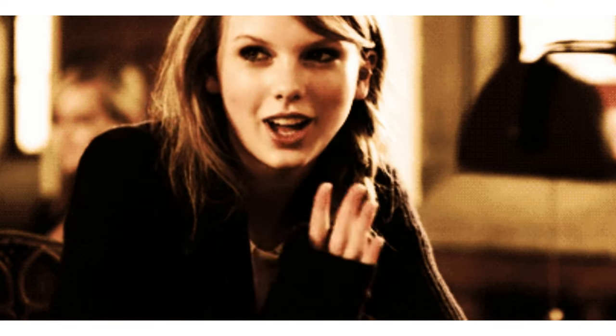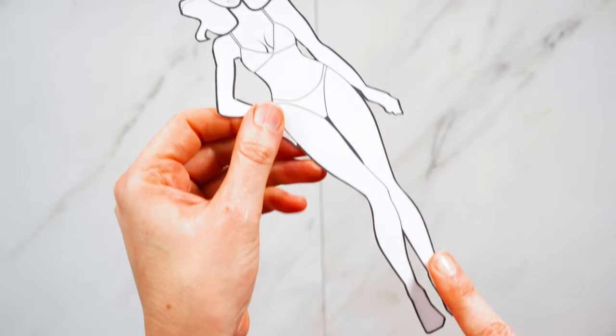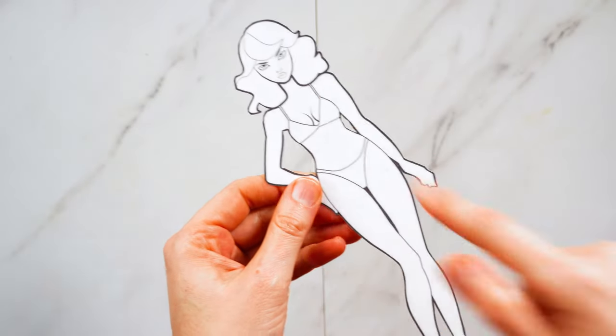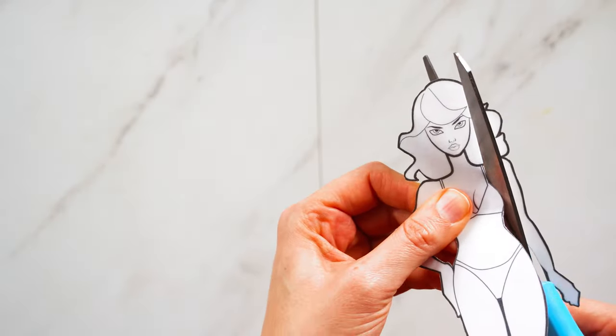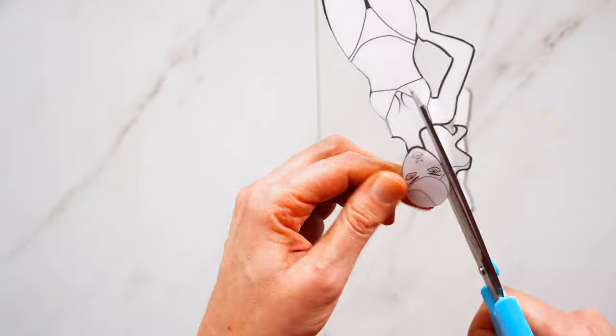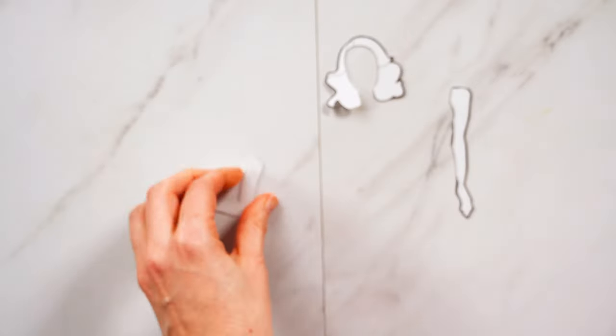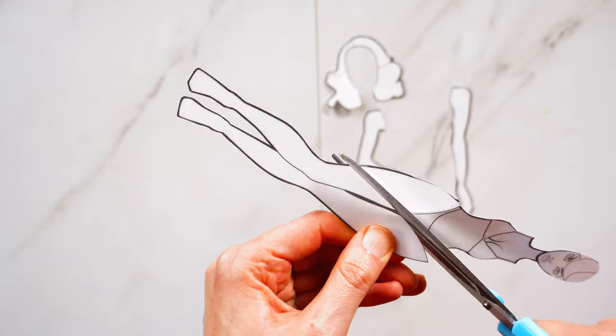I'm going to start with the most important cookie in this set, Miss Taylor herself. I begin all of my custom designs by creating laminated templates. This makes the template sturdier, wipeable, and reusable. I already cut and baked the cookies so I'm going to further cut this down to use for my fondant toppings. You can download your own printable copies of all these designs through the link in the description.